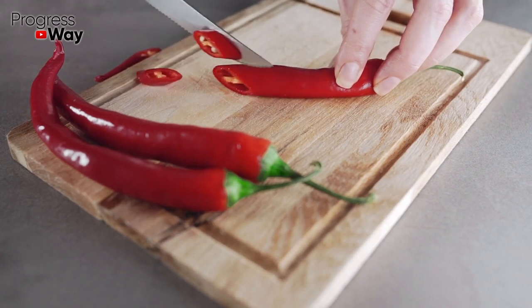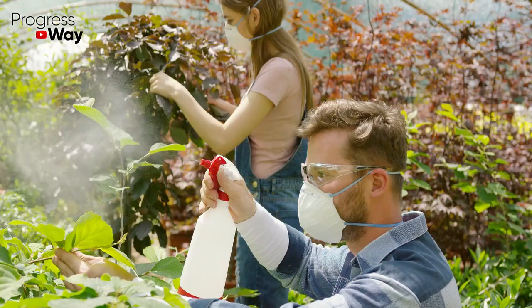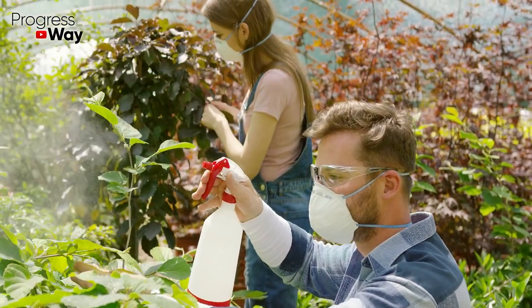Cut two hot peppers into pieces and pour with one liter of boiling water. Infuse the solution for three to four hours. After that, it can be used to treat the seedlings.